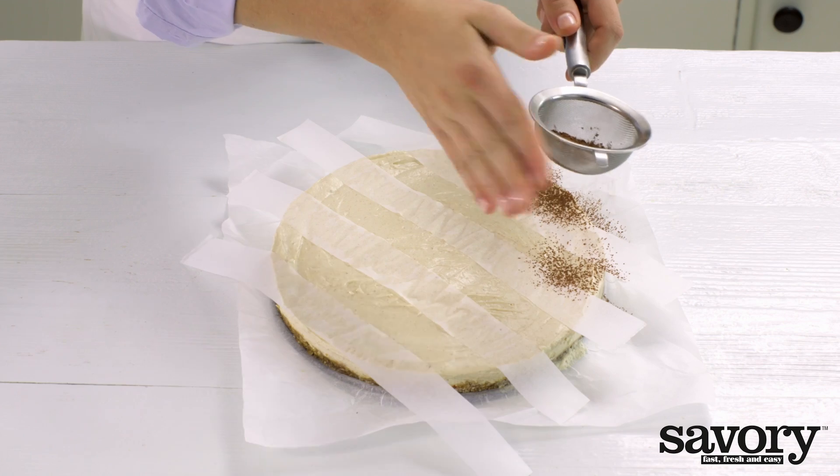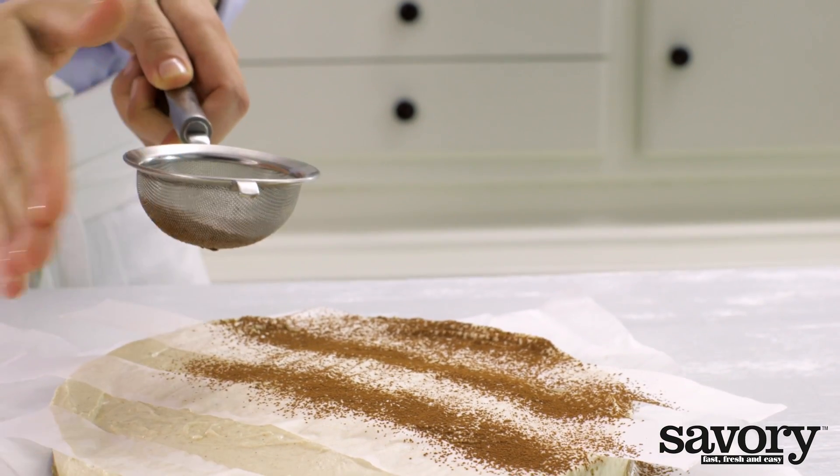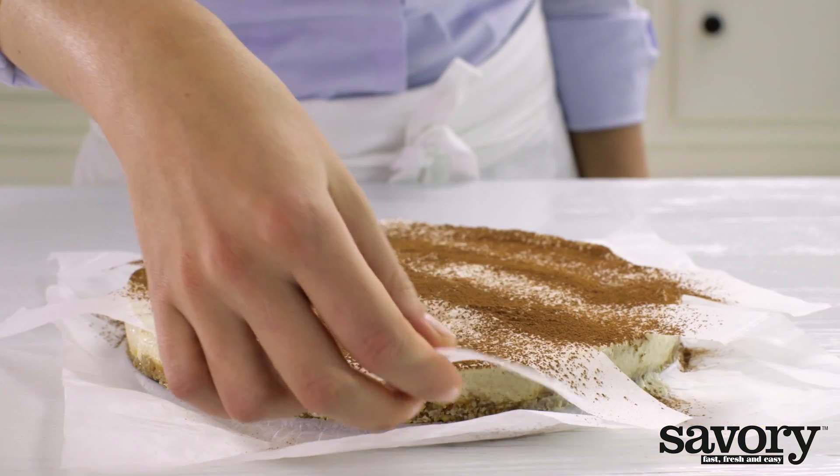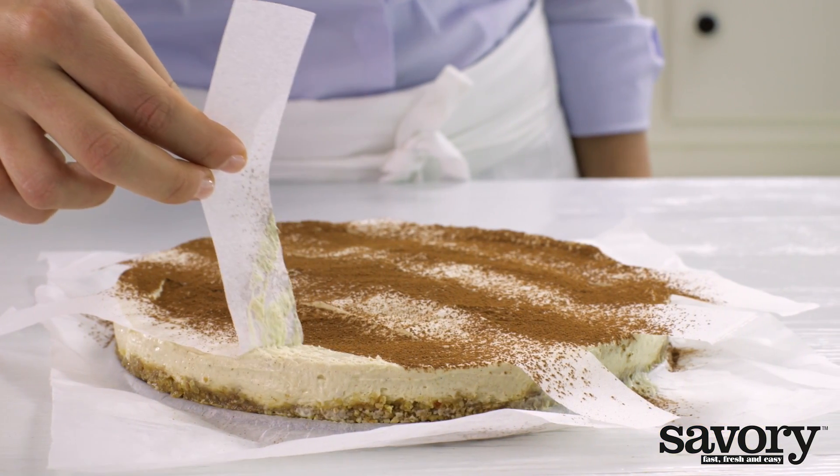Using a sieve, dust the cake with a thin layer of cocoa powder, and carefully remove the strips of parchment paper.